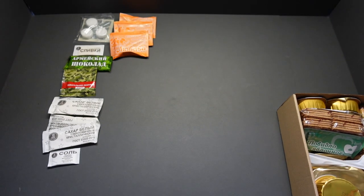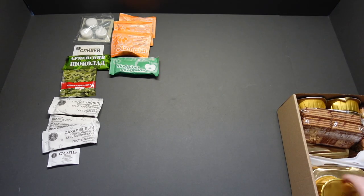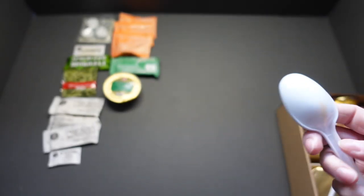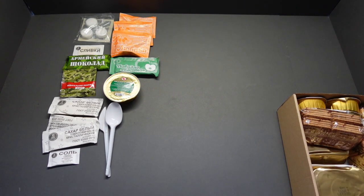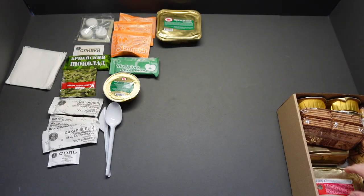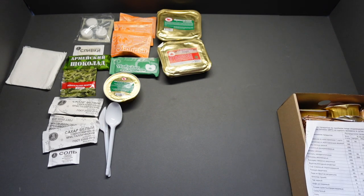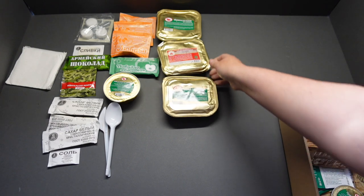Salt. Apple butter or apple jam. Apple puree, lovely. Dirty spoon. Three spoons and a knife - dirty. Beef meatballs. Tissue - I'll chuck that over there. Goulash and potatoes.